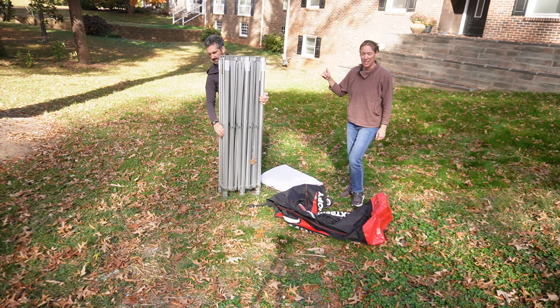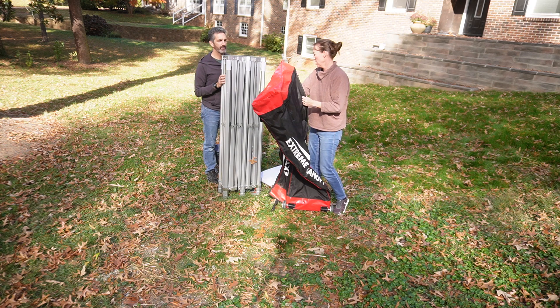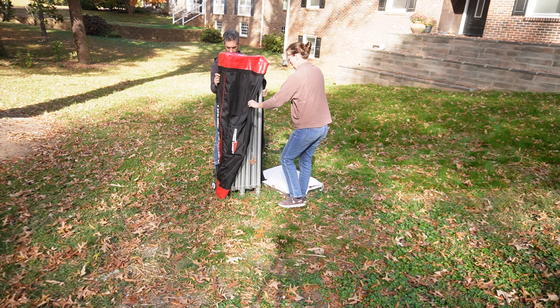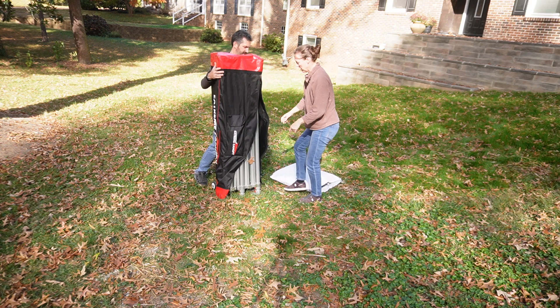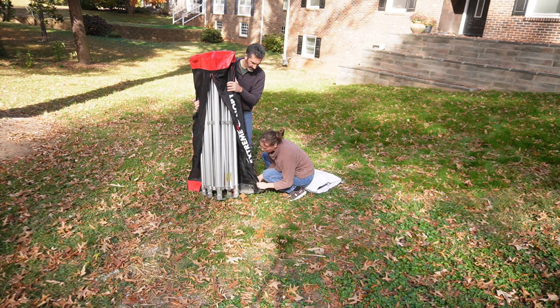You have to have it standing up to put the bag on it, so we'll do it this way — put it over the top. And then there's a little metal shelf thing. You kind of lift up the bottom and put the shelf underneath here.